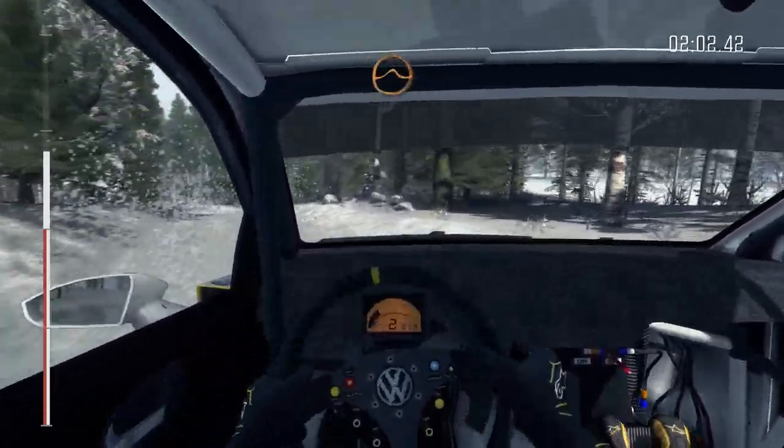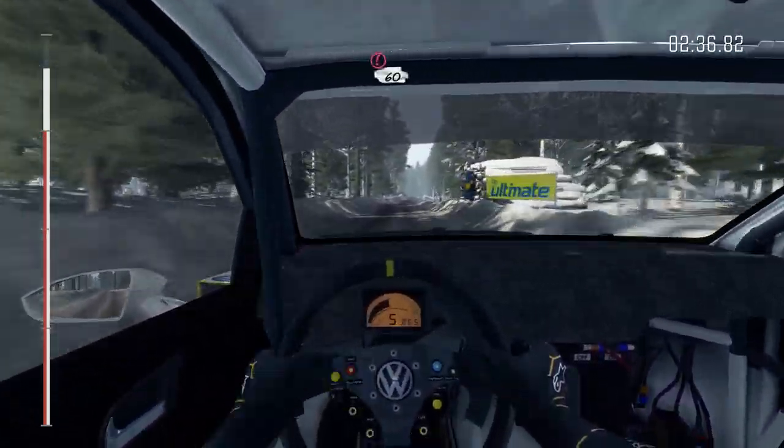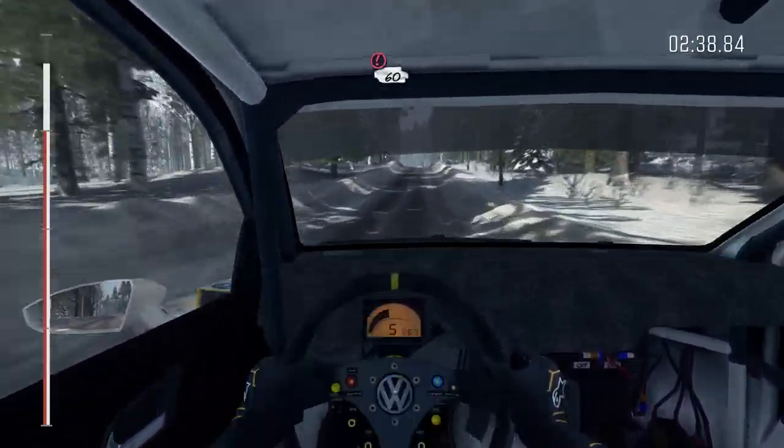Right 5 over jump. Left 5 long tightens over crest 80 through dip. Care left 5, 60 over bumps.